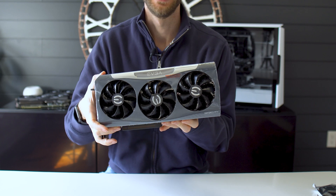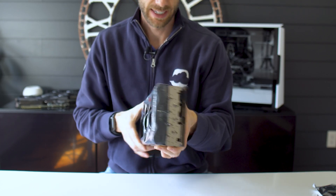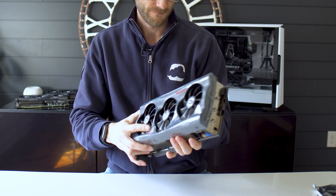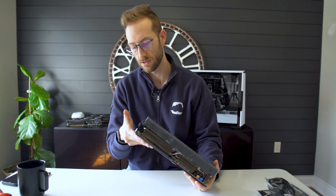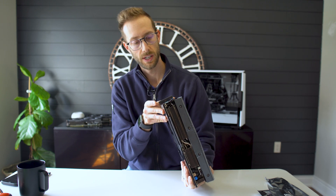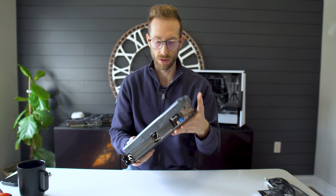Okay, here it is. You may not realize it, but it's really big — really, really big. Lengthwise it doesn't look all that different, but it is a four-slot card. It is very, very tall.